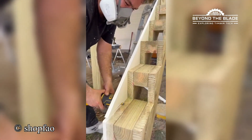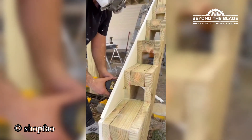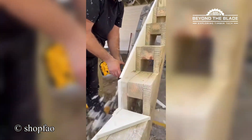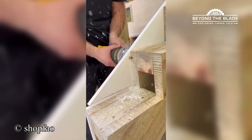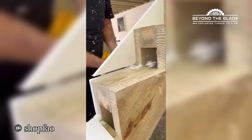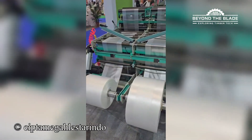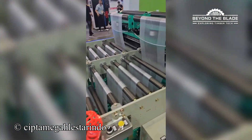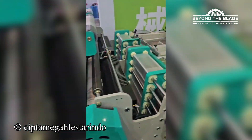You know that feeling when everything just works perfectly? Yeah, that's this tool cutting wood. Ever wonder where your shopping bags start their life? This machine takes nylon from zero to hero.